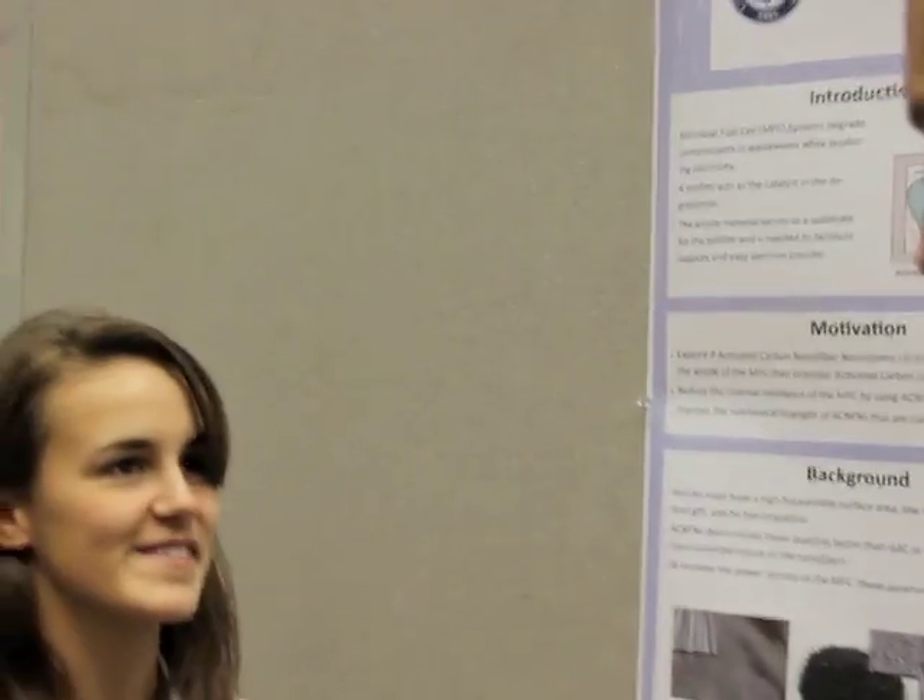Hi, I'm John Basker with AICHE Connected, and I'm here at the 2011 Annual Meeting Student Poster session with Breanne Muratore from UConn. Nice to meet you, Breanne. And Breanne's going to tell us a little bit about her poster.